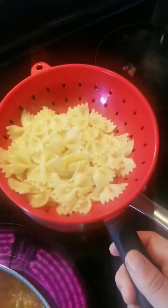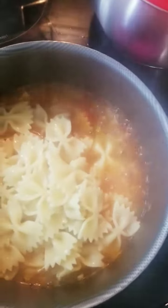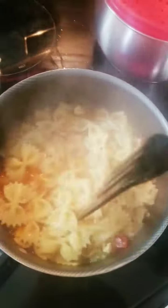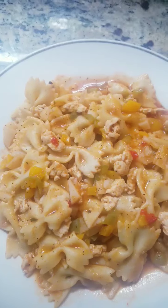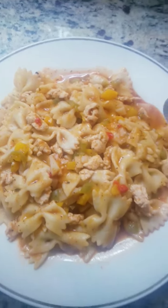Add the boiled pasta, cook it for 2 minutes. The chicken and vegetable pasta is ready. If you like this video, please like and share.